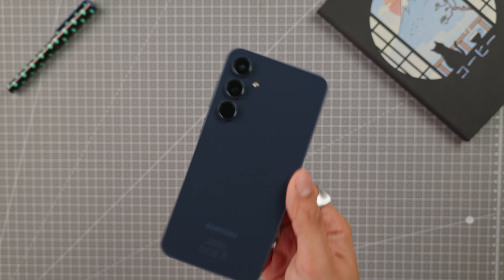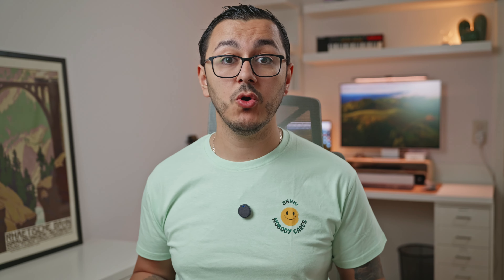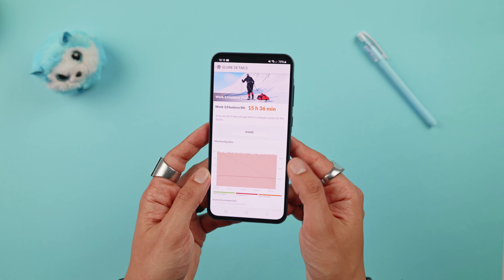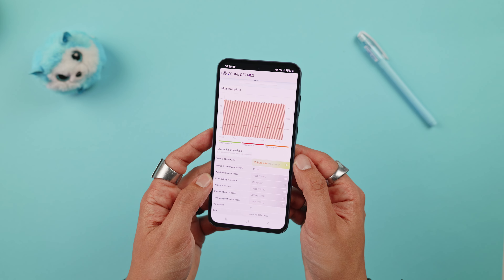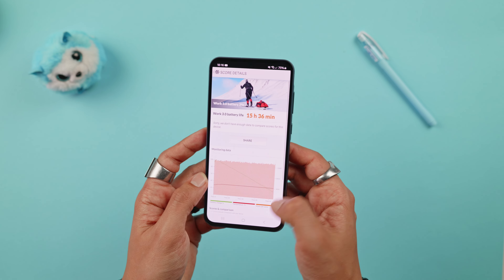Compared to the Samsung A54, it has a new processor, a slightly larger screen, an updated design, and more RAM for the base version. It's still an interesting phone with good battery life, sufficient power, a quality photo and video section with the main sensor and ultra-wide-angle lens, and a rather premium design. The only thing that might bother you is the price — for around 600 euros you can get similar features for less from competitors, who will even offer a charger and protective case in the box.